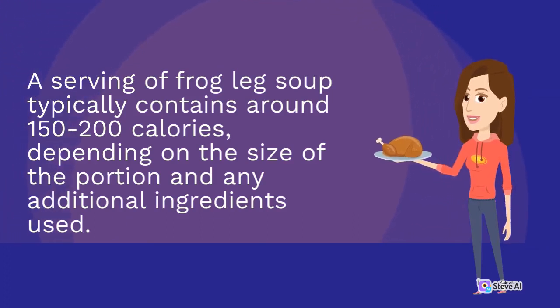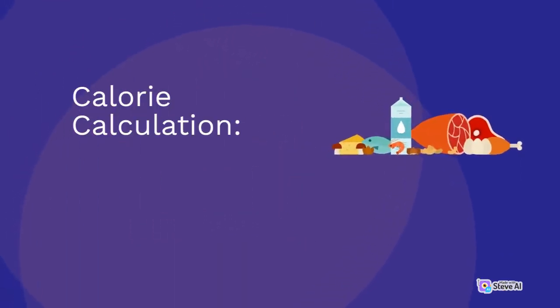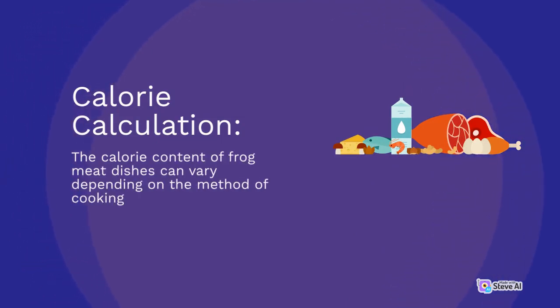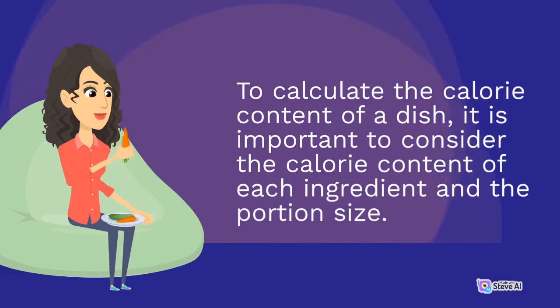The calorie content of frog meat dishes is typically 150 to 200 calories, depending on the size of the portion and any additional ingredients used. To calculate the calorie content of a dish, it is important to consider the calorie content of each ingredient and the portion size.